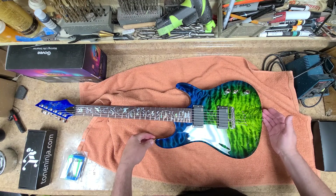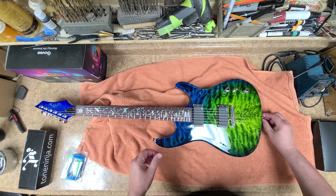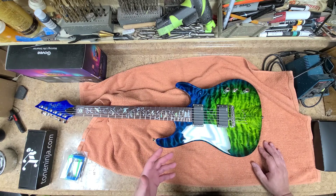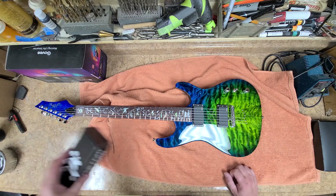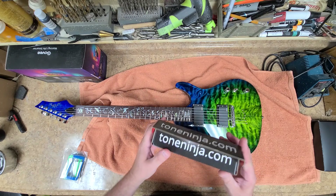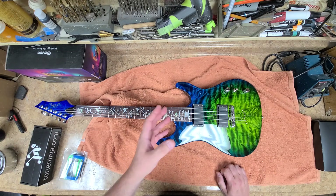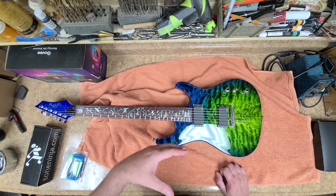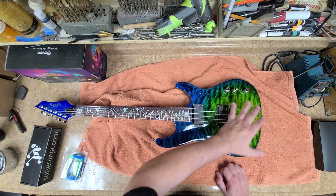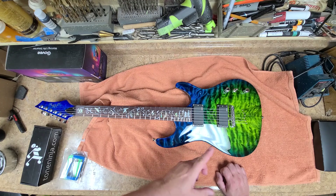I had to plug the holes for the strap locks so I could re-center them after this was completed. I was going to go with black hardware, and I bought chrome Tone Ninja locking tuners and also picked up a set of black ones — but I went with the chrome instead. I'm glad I listened to you guys because when I started this I figured I'd kind of match the neck into the body, but you guys told me don't do it, so I didn't do it, and it looks great.